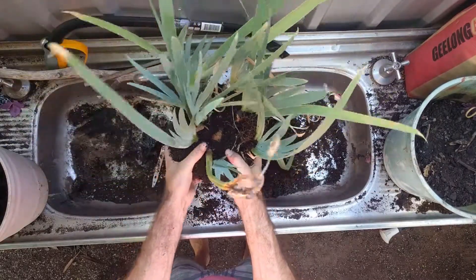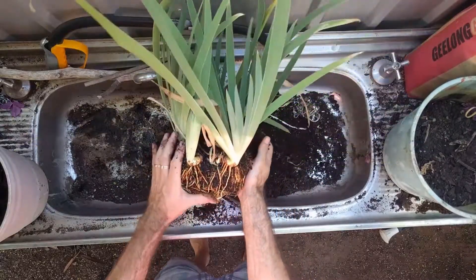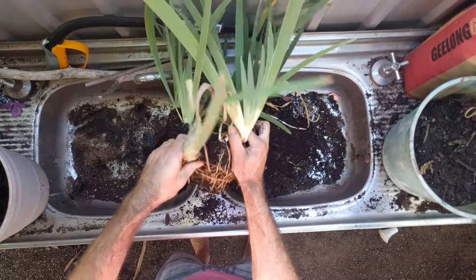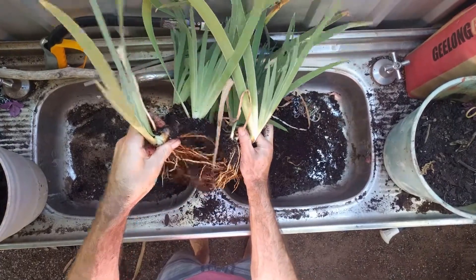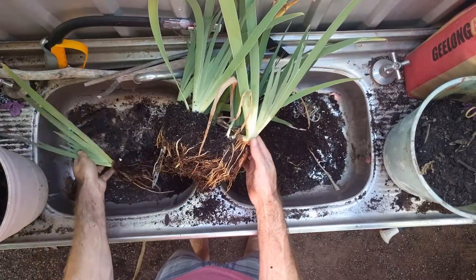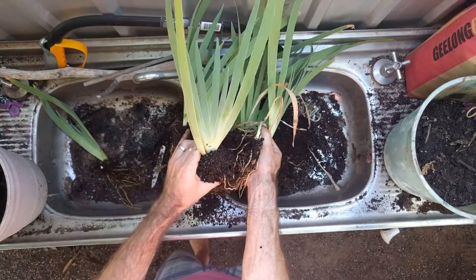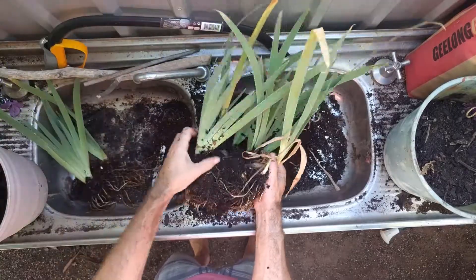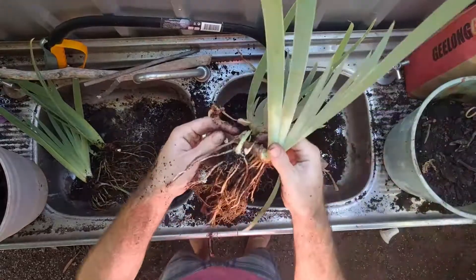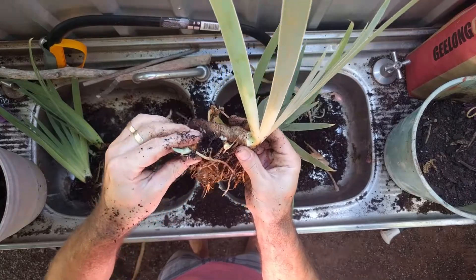Some people say iris grow from bulbs or tubers. In fact, they grow from what's called a rhizome. Separating the iris is as easy as just pulling the rhizomes apart. They can be joined but snapping them off isn't going to harm them. There's even some tiny little babies growing out the side here, but I'm going to snap those off, put them in pots and they should grow as well.